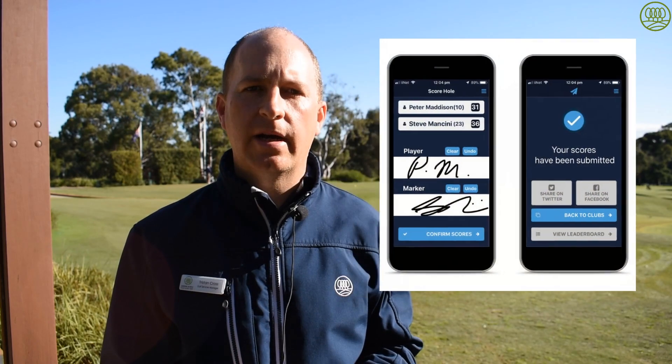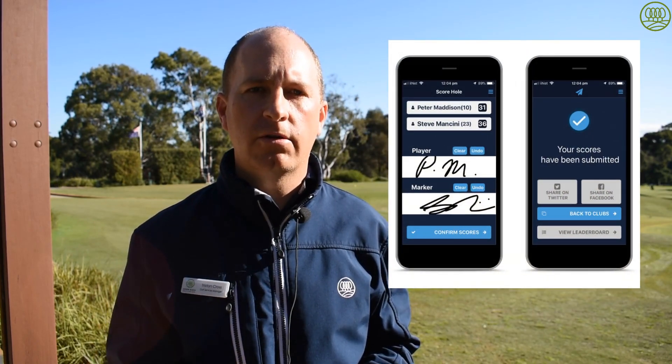When you complete the round, confirm your scores verbally with your playing partner to ensure that you've got the right total of points.